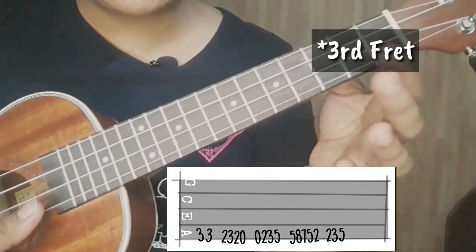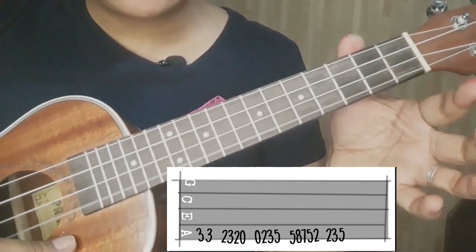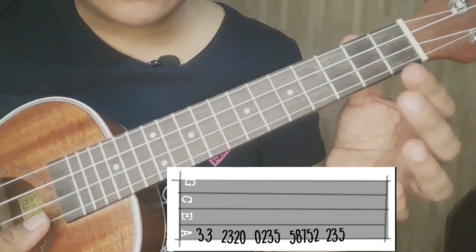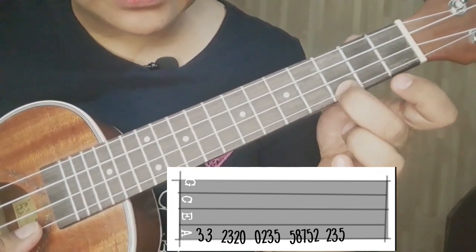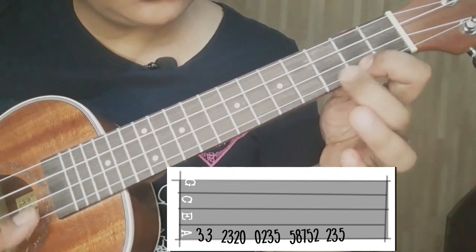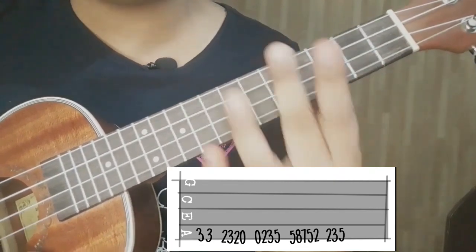Open string — ibig sabihin ng 0 ay open string, wala kang pipindutin. 0, 0, 0, 0, 2, 3, 5. So 5.